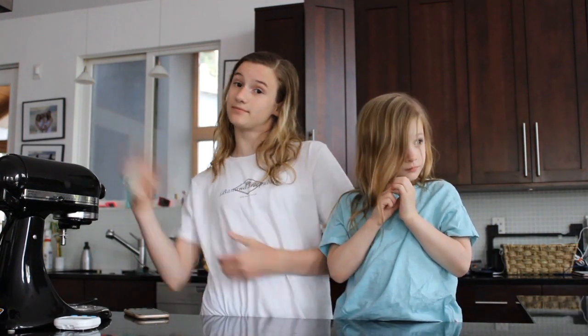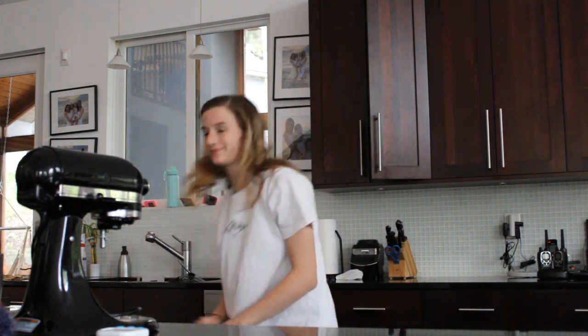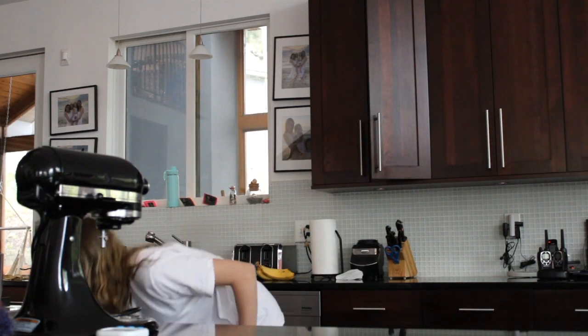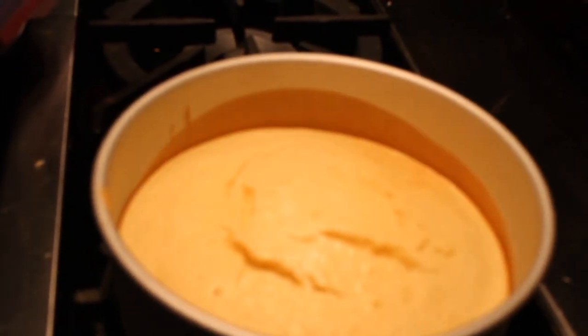Alright, the cake is in the oven and we will see you when it's done. Bye! Our cake is done! Our cake is done! Help. Perfect. Let's go see the cake. Here's the cake. Thank you for watching this video — we made it this far in the video and I really appreciate it. Bye!